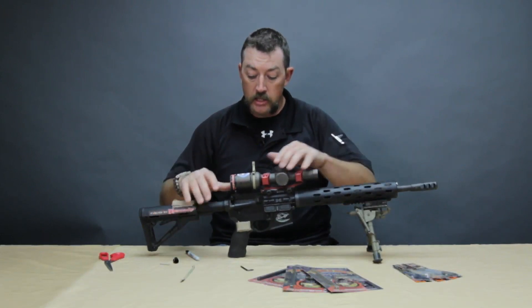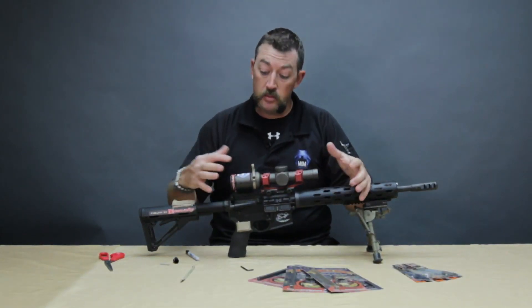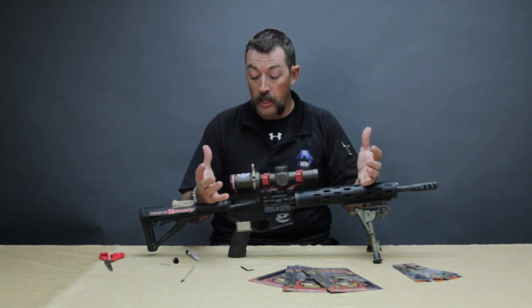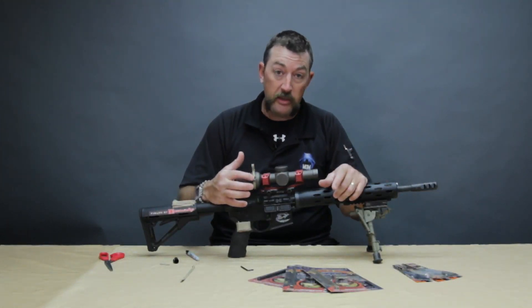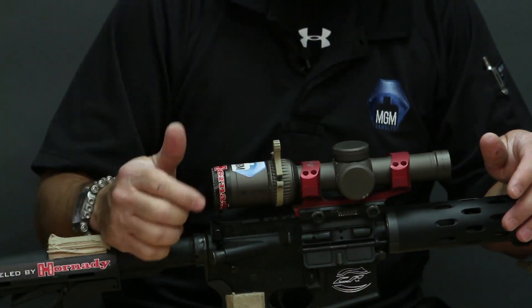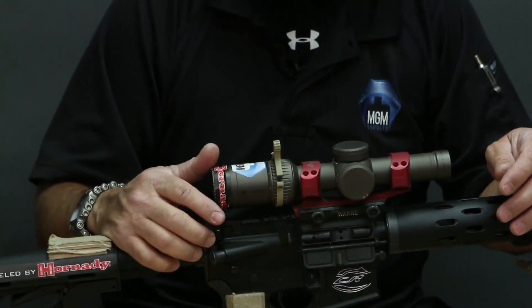Like I talked about earlier, you want there to be a gap in there because after you've got this lever on the scope for a couple of days, this material is actually going to stretch out a little bit. So you want a little bit of a gap in there so you don't have to disassemble it and cut more notches off the strap.